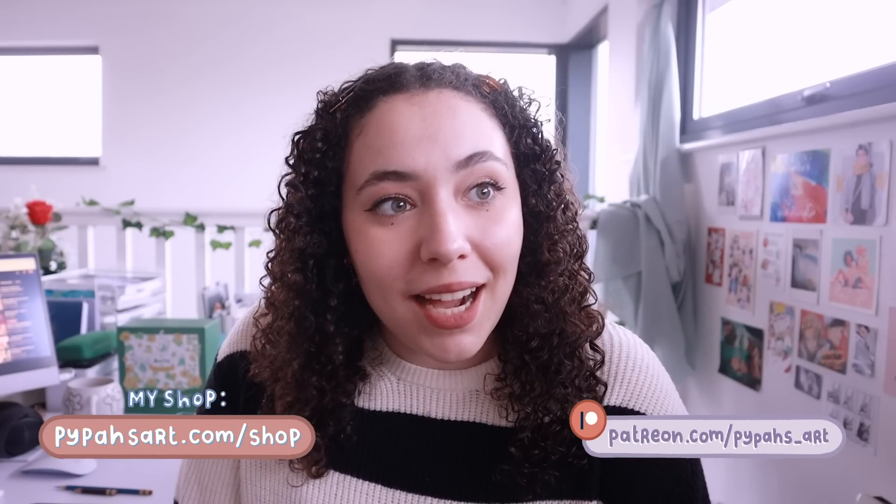Hi everyone, welcome back to another video. Today I have a more chatty video than usual and what I'm going to be doing is showing you guys my favorite art supplies and books that I have been absolutely loving this past year of 2022. I am very excited to show you guys some of the new things that I tried out and absolutely loved, and yeah, just to chat about art supplies really. So without any further ado, let's get into it.